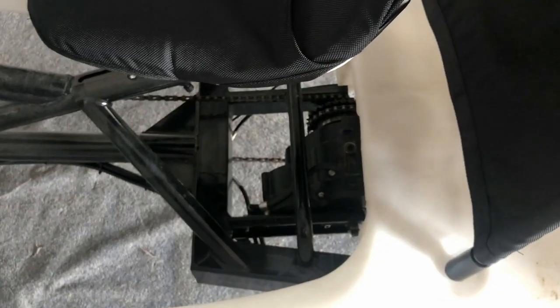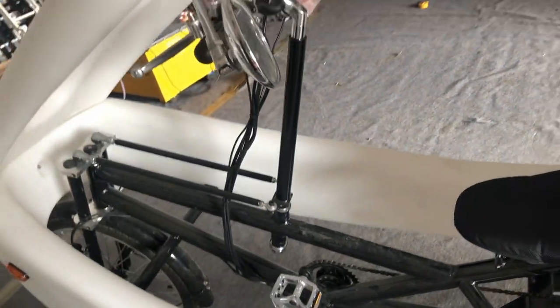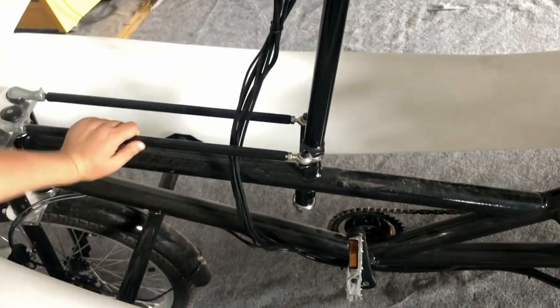The motor is in the middle. You can drive with the system energy. And you can see the aluminum pedal and the connection.